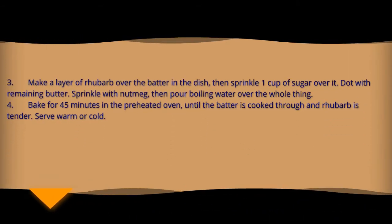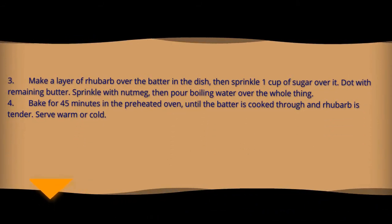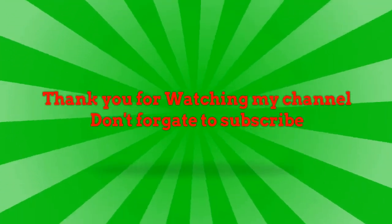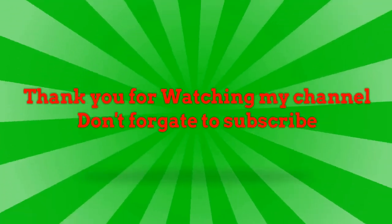Make a layer of rhubarb on top. Add 1 cup of sugar, dot with remaining butter, sprinkle with nutmeg, then pour boiling water over the whole thing. Bake for 40 minutes in the preheated oven until the batter is cooked through and rhubarb is tender. Serve warm or cold. Thank you for watching my channel, don't forget to subscribe.